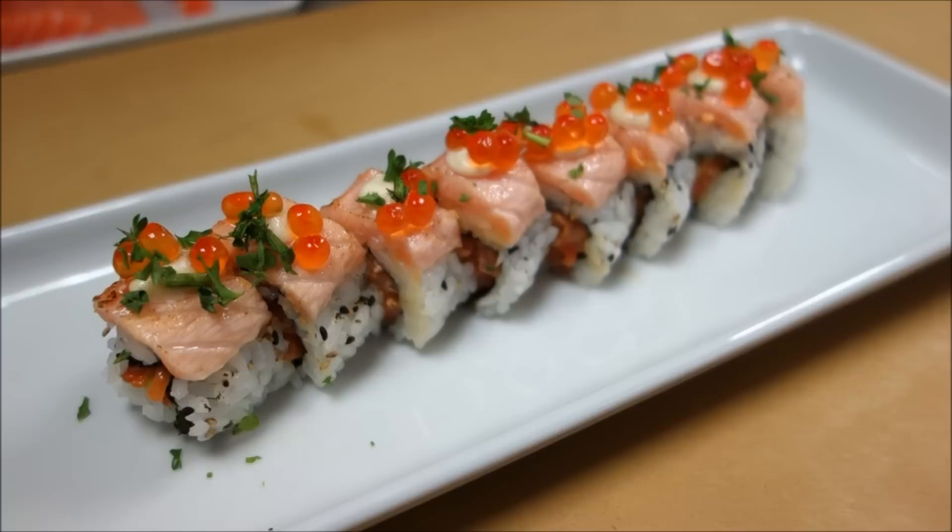That is beautiful, Hiro. Well, thank you so much again for a wonderful roll. Thank you. See you in the next episode. If you like this video please give us a like, subscribe, and leave a comment below. Y'all have a great day. Bye bye.